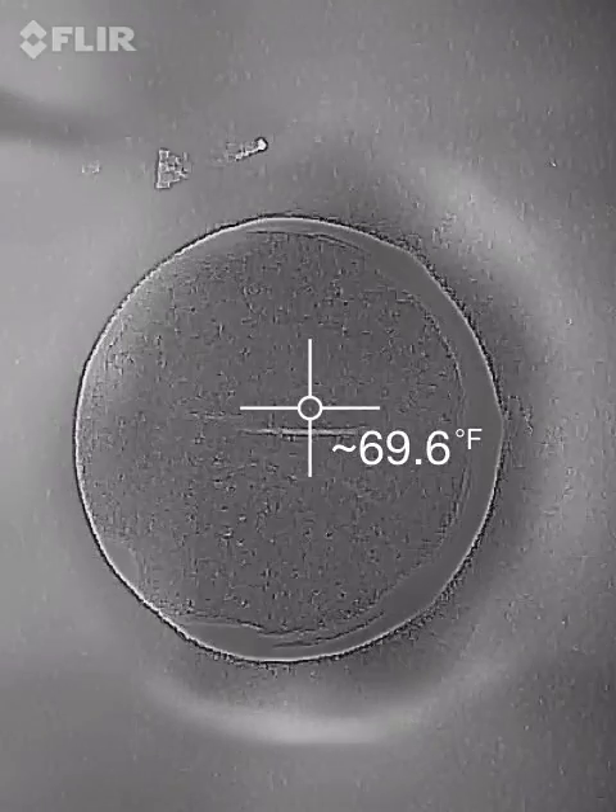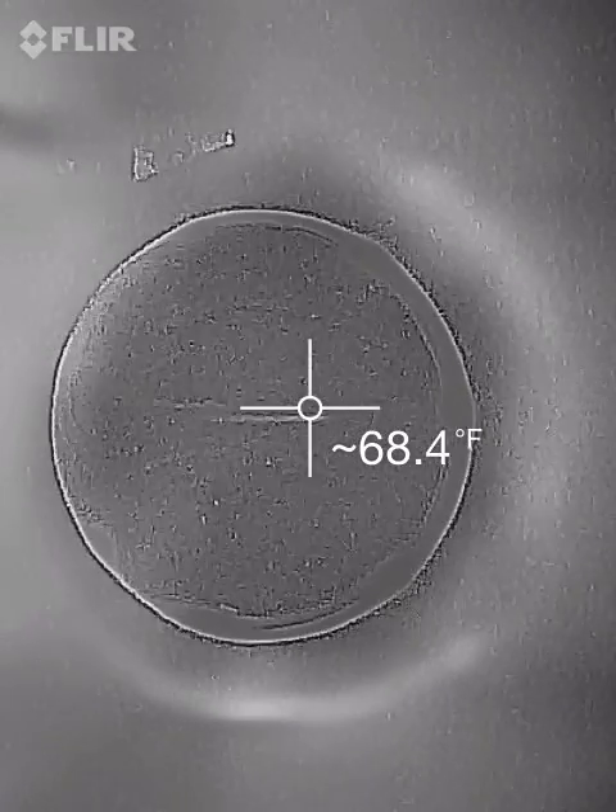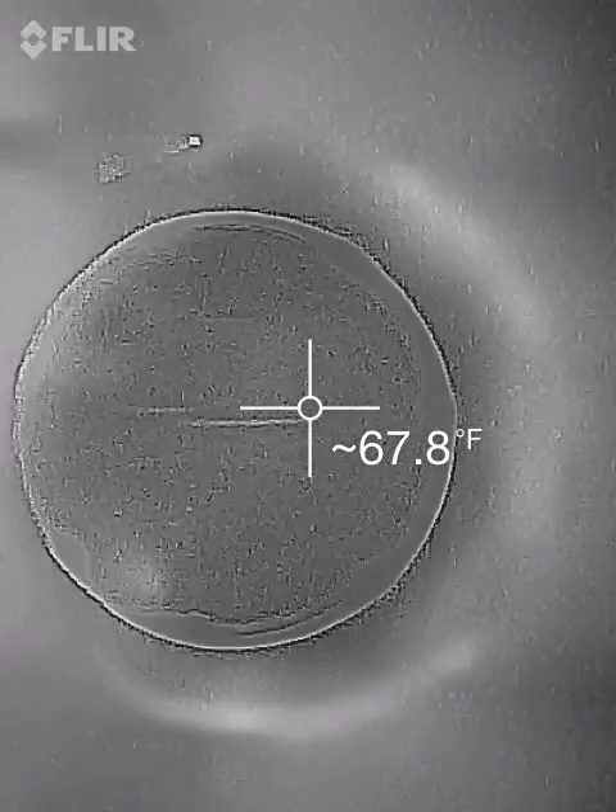Nobody's ever seen this before. Right now I'm using forward-looking infrared, staring down into a ferrocell, looking at the plane of inertia, which is the hot point.